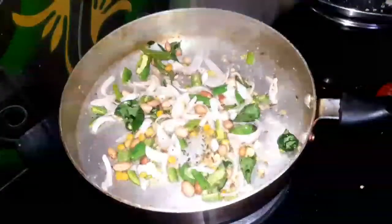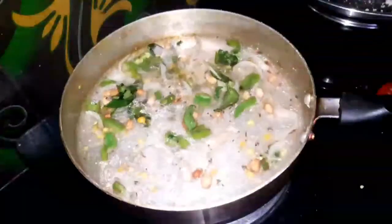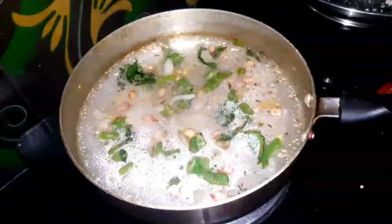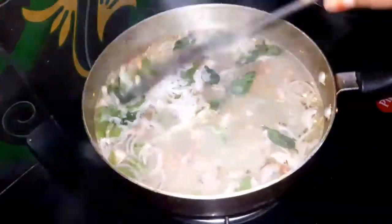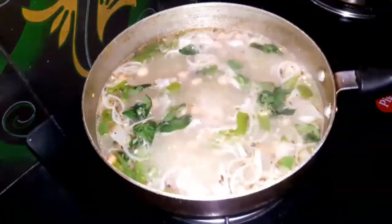If you have a cup of water, you can use the water. Let's add a little salt here — 1 tablespoon of salt. Let's add the water, then add the rava.